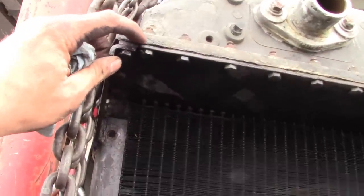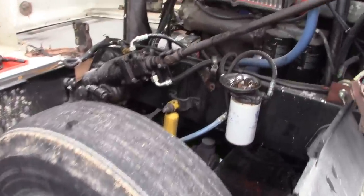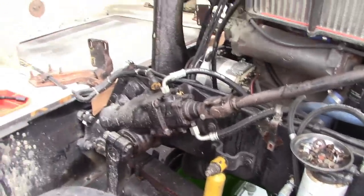It looked like it was in pretty good shape before that. It's got a rubber gasket, so it's probably been re-cored at one time. Anyway, it's out — not a big deal. Took me about two and a half hours to get the radiator out, and I don't think that's too bad. This truck's really not rusty, which is nice. I did break one bolt off — this one for that support that was bent. I think it might have already been cracked from the impact.